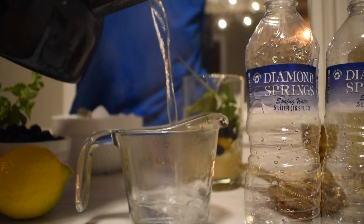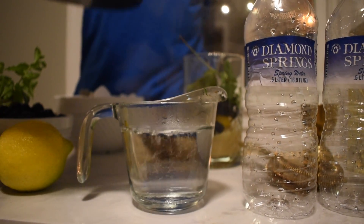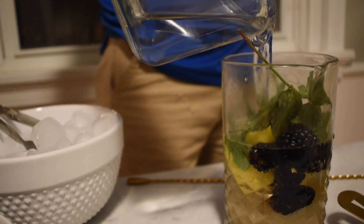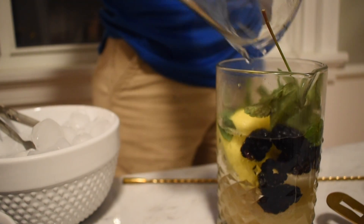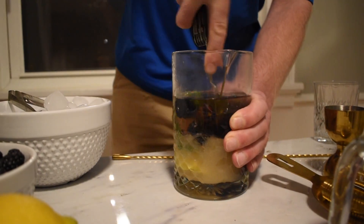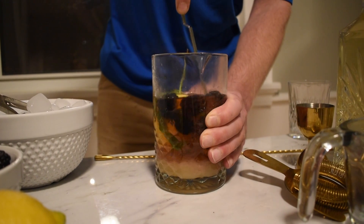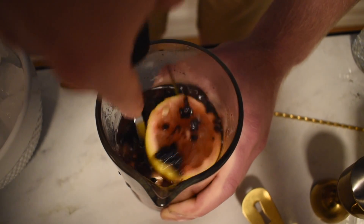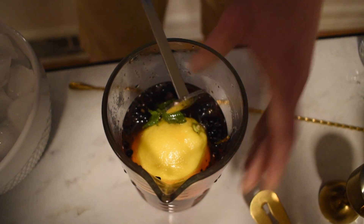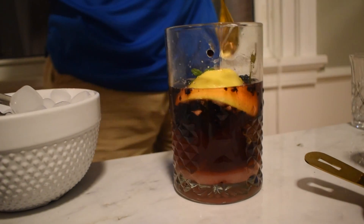Our syrup is equal parts sugar to Diamond Springs water. Let's add it to our dry cocktail ingredients and then muddle them together. Give the syrup a good stir.